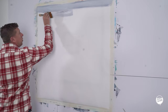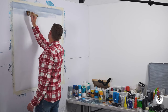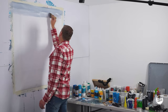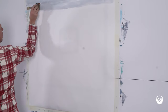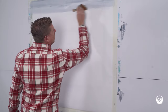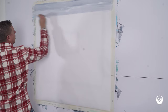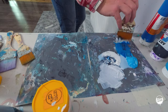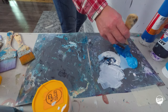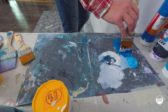I'm going to do about two thicknesses of this brush down before I go into my next color. For the next color I want to go with a nice deep dark blue, so I'm mixing some of that Payne's Gray into this blue.